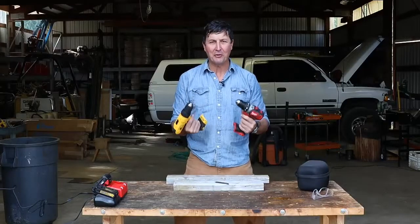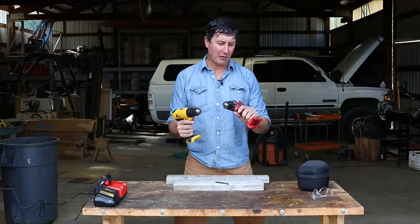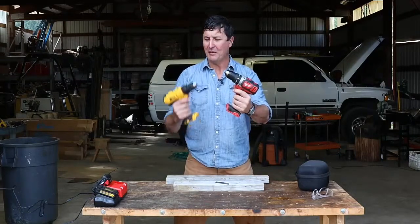You guys asked for it and I'm here to deliver the torture test between two of the most popular drills on the market, the compact Milwaukee versus the DeWalt.